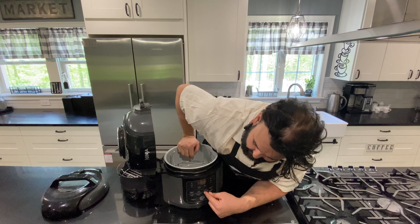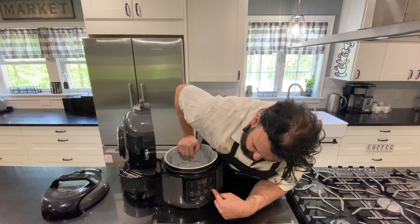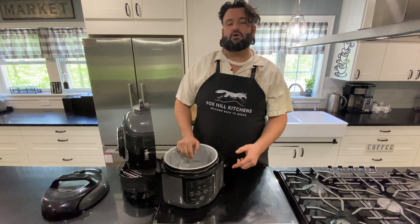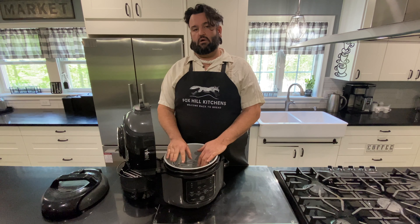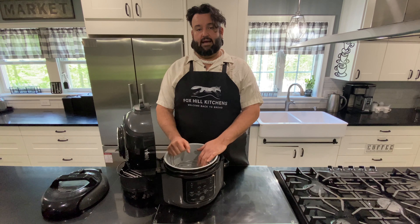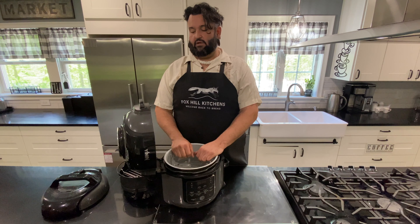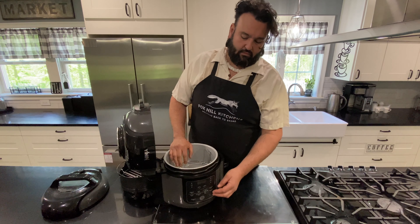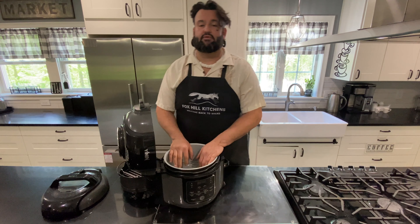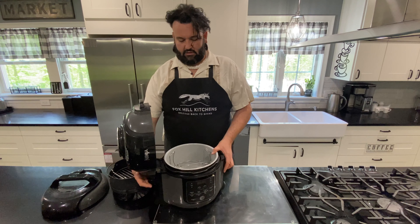The air crisp and broil functions pull a good amount of energy. But if you're traveling and don't have a big inverter, the slow cook or pressure mode don't pull much power. On slow cook or pressure cook on low, you can actually plug into a 300-watt adapter and run it off a standard 12-volt plug in the truck instead of the main 1,200-watt inverter. Anything above that required the 1,200 or 1,800-watt inverter.